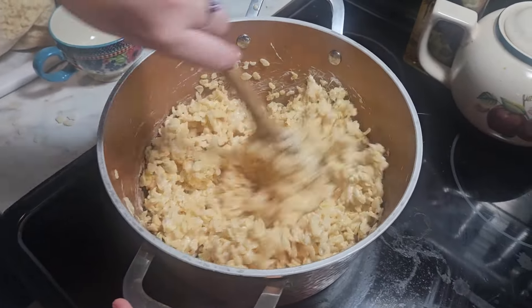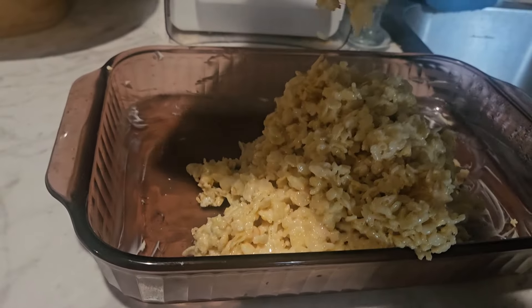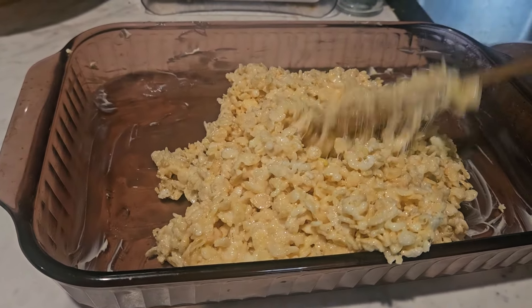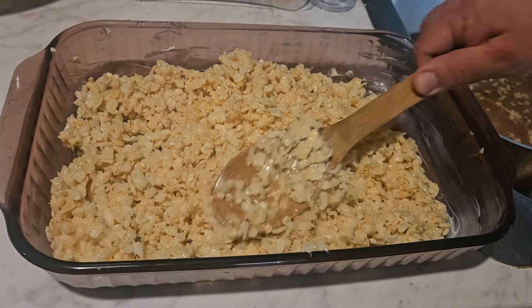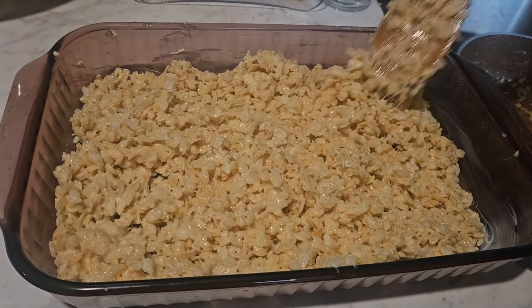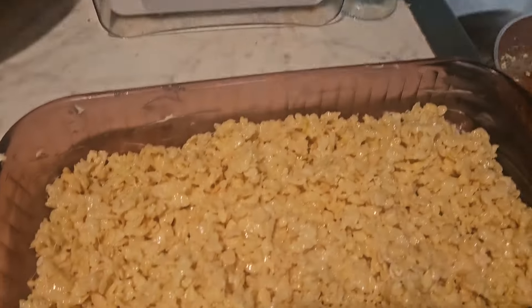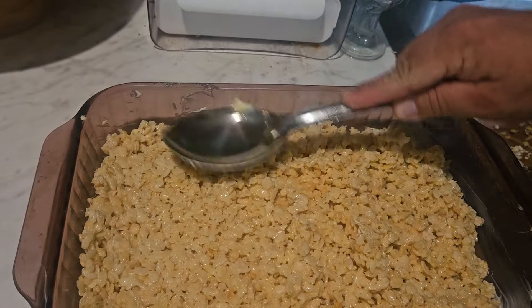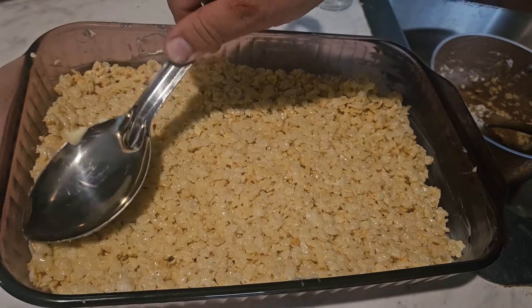Just keep stirring to make sure it's really well incorporated, then put it in the pan and pat it down as evenly as you can. I used a metal spoon with a little butter on the back because it was sticking too much to my wooden spoon. My kids absolutely loved these. Also, we have some water-glassed eggs — we're preparing for winter because our hens are laying really well right now and we had extra. I hope you enjoyed this video! If you did, please leave a thumbs up — it really helps my channel. Don't forget to check out the playlist, and I'll see y'all in my next one. Bye everyone!